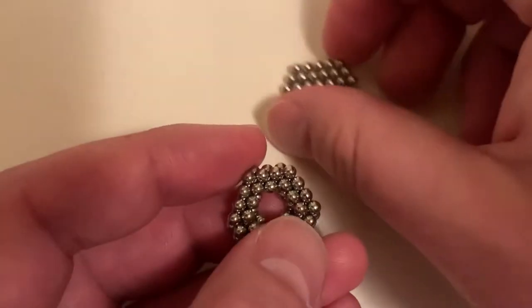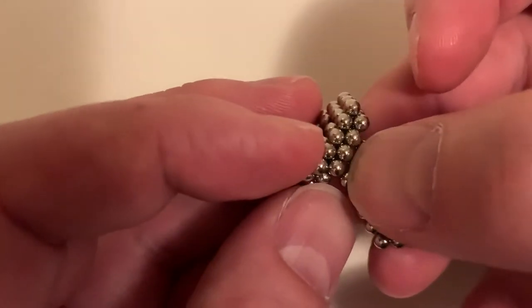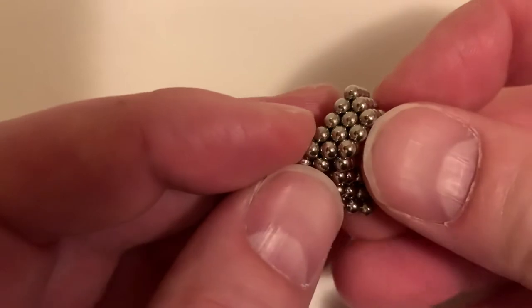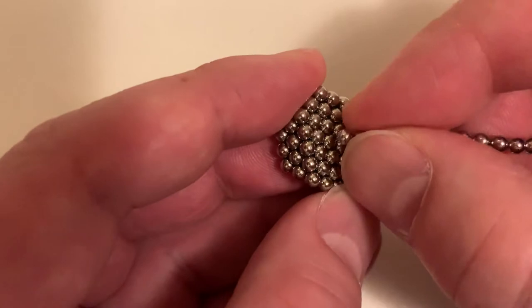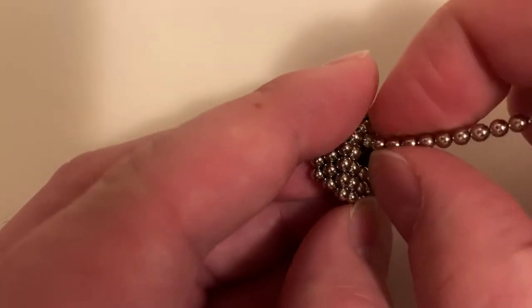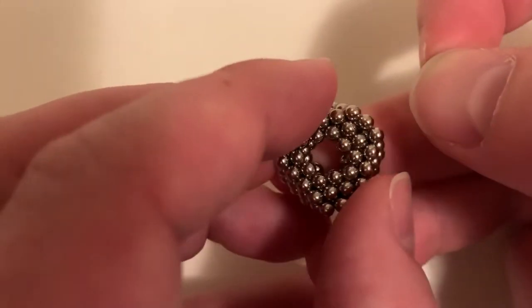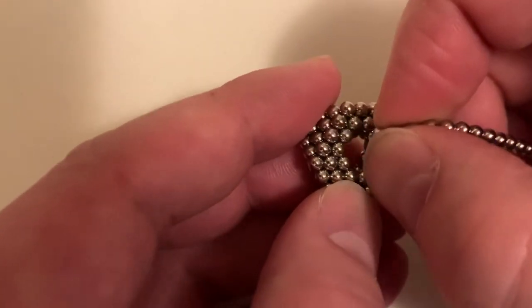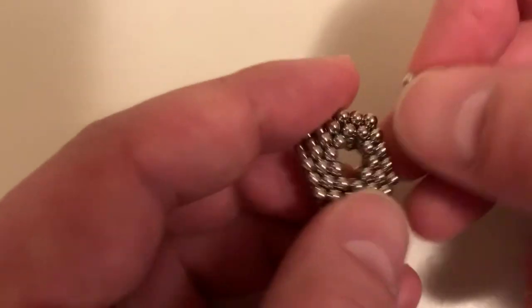Now let's add the other triangle. I want it offset — it needs to line up between, not directly on, so like that. Then we'll remove another four from this triangle. You really could remove any four; the fourth one could be any of these on the corners, but it doesn't really matter.